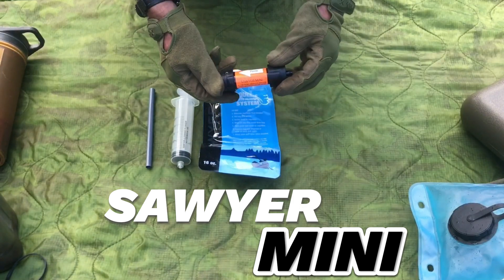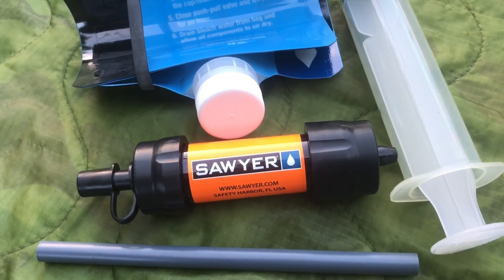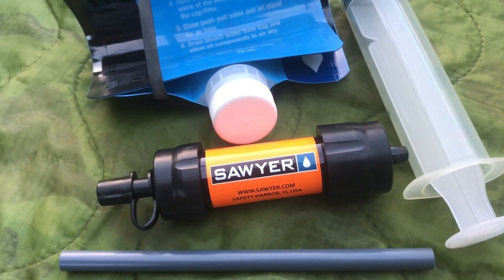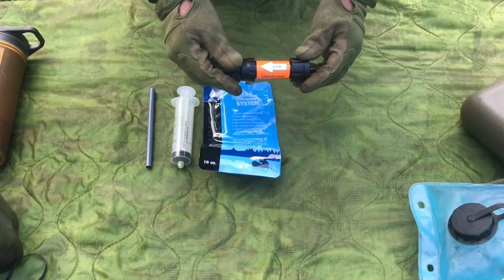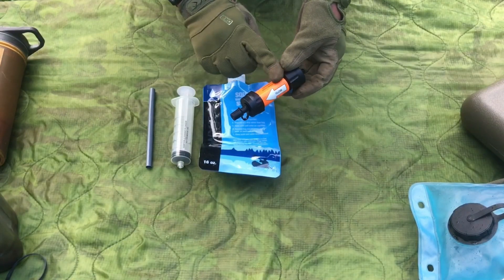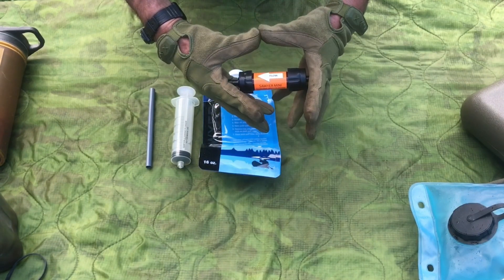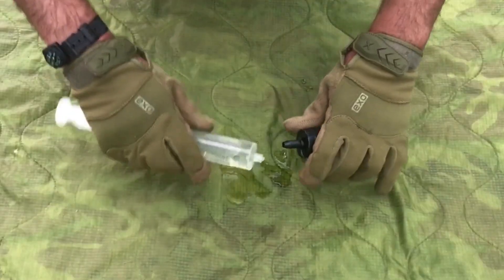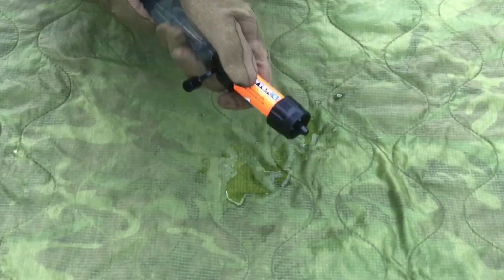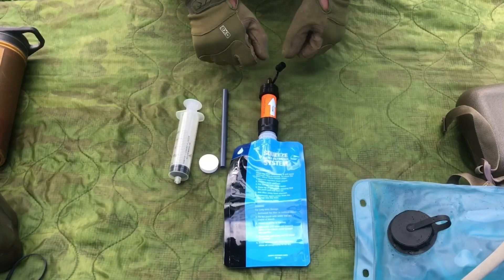The Sawyer Mini — here you can see it in orange. Great tool, incredible kit. You can use it basically forever; they say in your lifetime you'd never be able to run enough water through it to wear it out. Issues with this in cold weather: if water is trapped inside in below-freezing conditions, these will swell and pop. It comes with a plunger — fill it up with clean disinfected water and plunge it through to clean it out. You can pick these up for under $20. Bulletproof little tool.